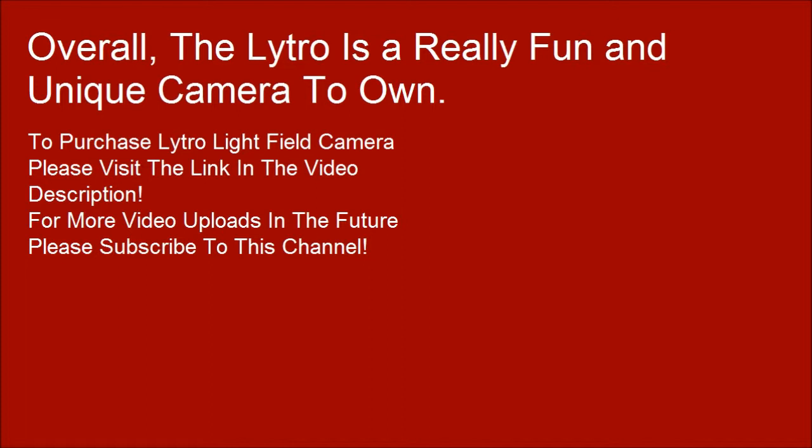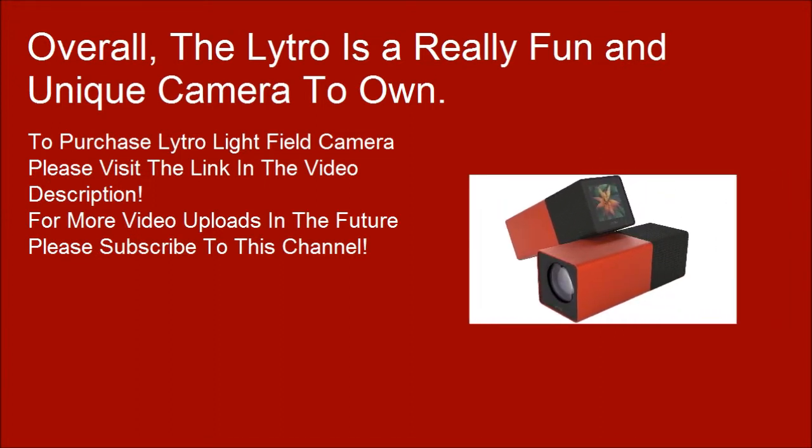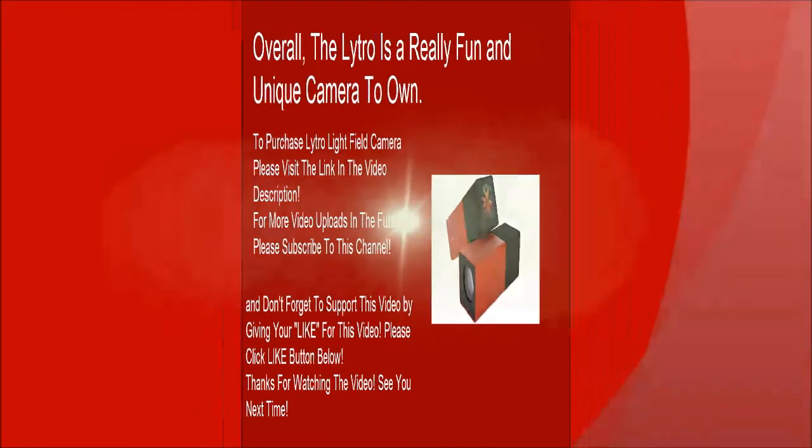For more video uploads in the future, please subscribe to this channel. Don't forget to support this video by giving it a like — please click the like button below. Thanks for watching. See you next time.